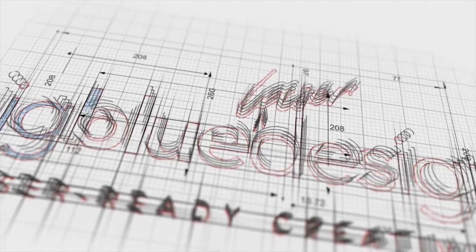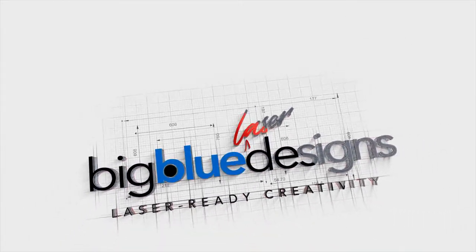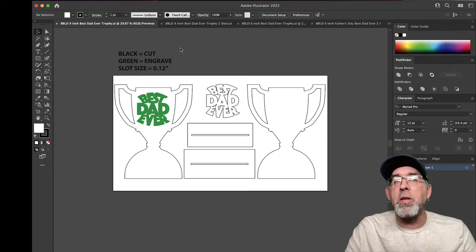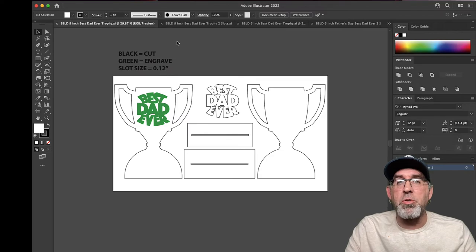Lots of options, lots of different ways you can make this, so let's jump into the file and I'll show you how it works. You're really going to enjoy this — it's really easy to make. The folder comes with four different options in the download folder: there's a nine inch trophy, a nine inch trophy with two slots, a six inch trophy, and a six inch trophy with two slots. Let me show you what those all mean.